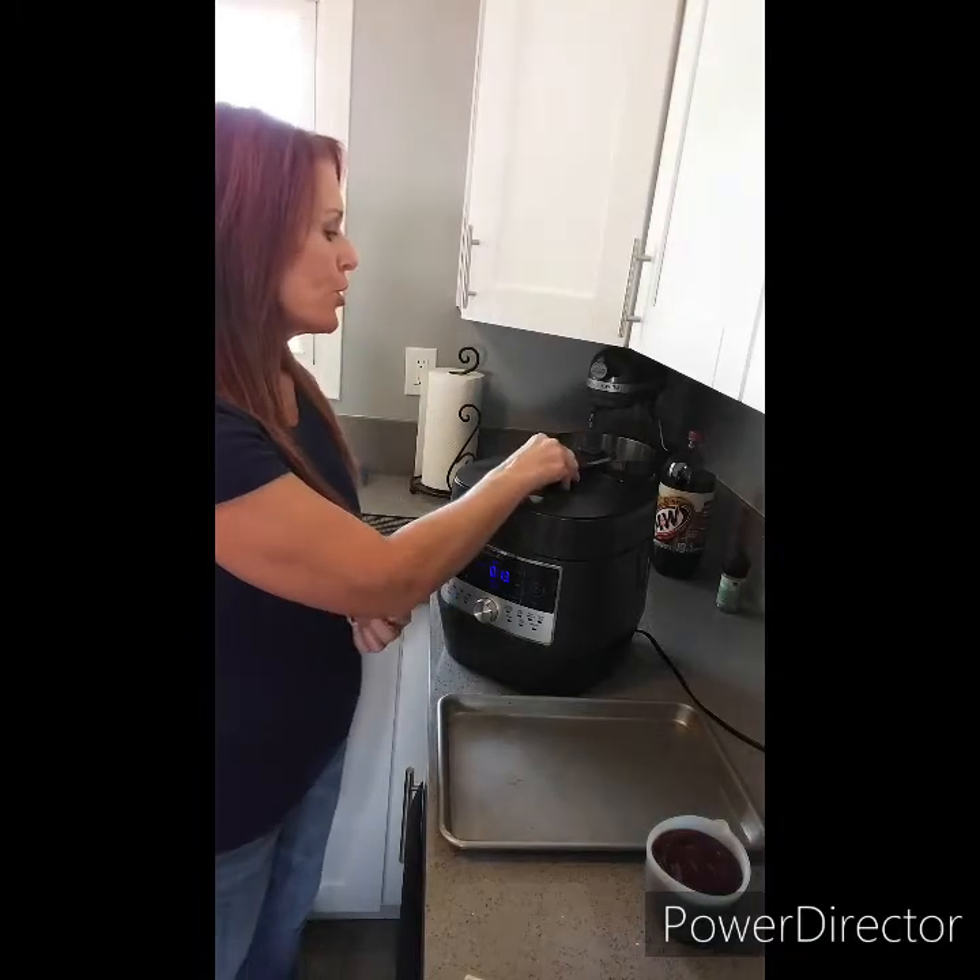Back in the kitchen — ribs are done. Just as the recipe said, once the cooking time was over we let it naturally rest for another 10 minutes. I'm going to go ahead and hit the steam release valve to release any remaining pressure, and then we'll take the ribs out.